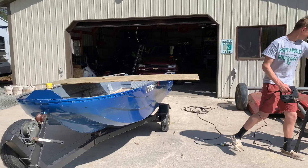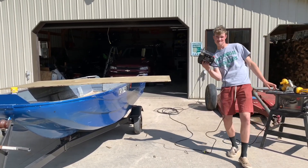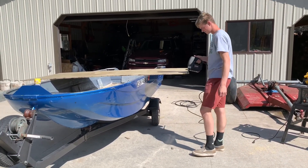We got a jigsaw now, so that'll help speed things up. All right, let's speed this process up.